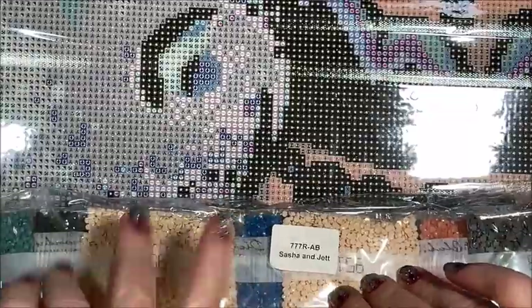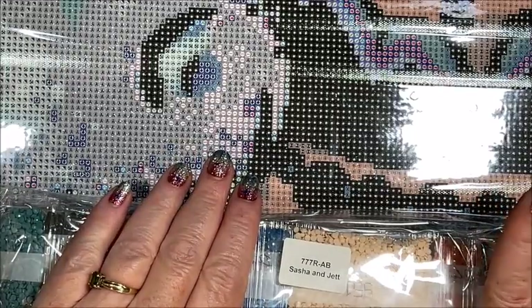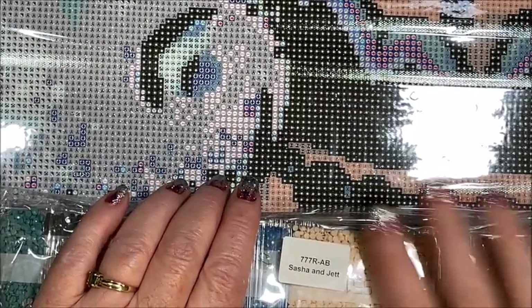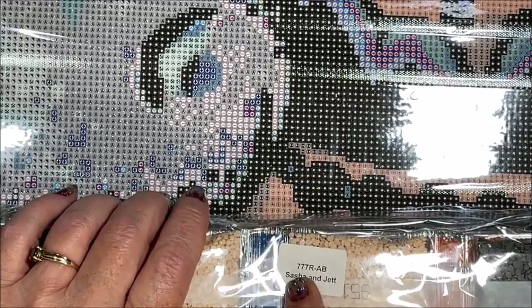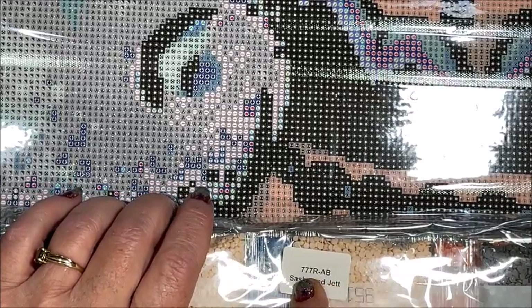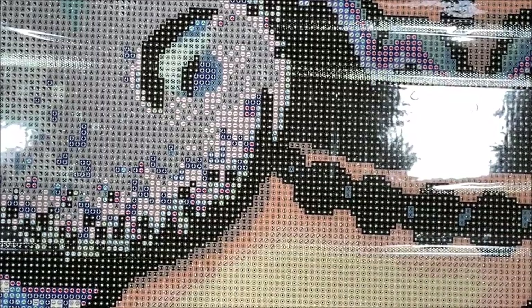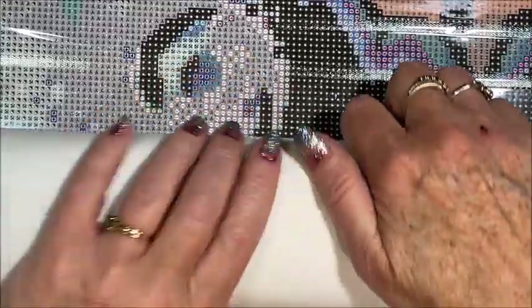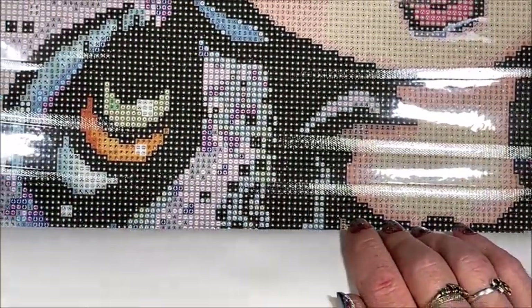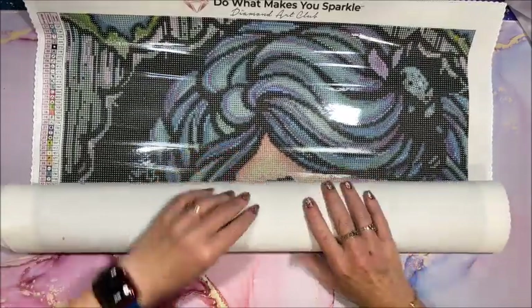Oh my gosh, so pretty! I think almost all of their kits include at least one AB color, and a lot of times multiple AB colors. On the packaging that is what the AB stands for, along with the kit number and name. All right, let's put this back and look at the last one. Goodbye Sasha, until we meet again!